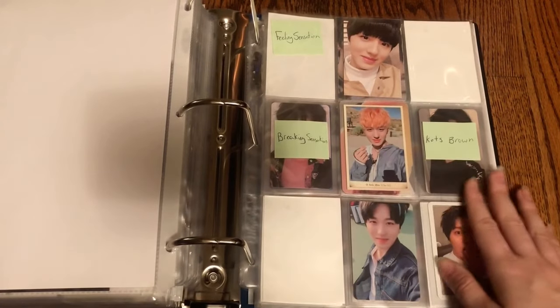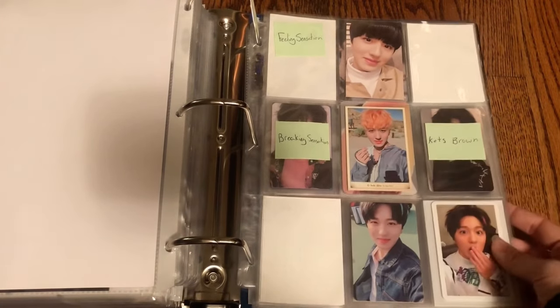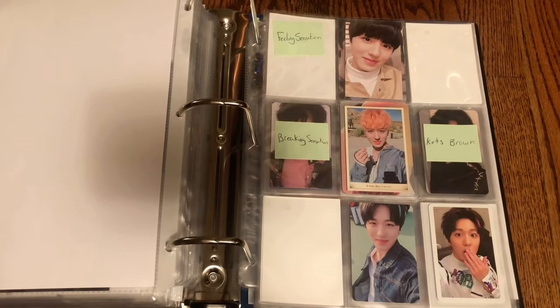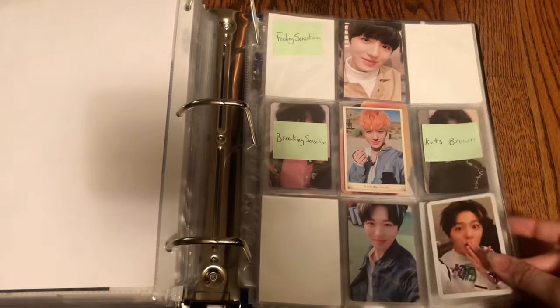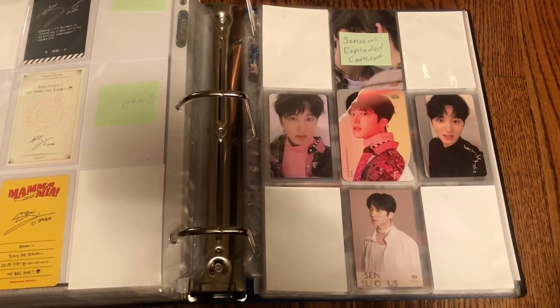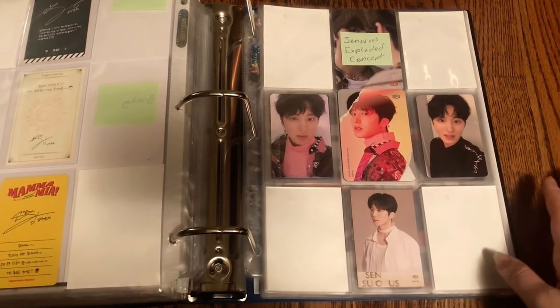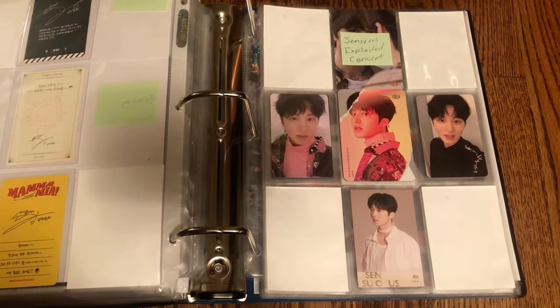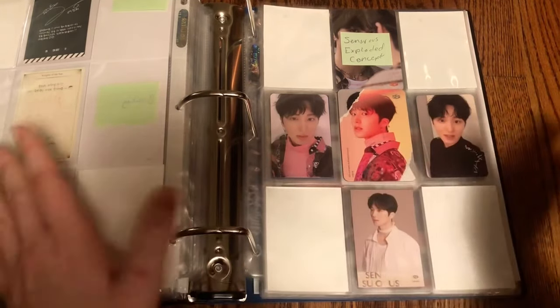Hopefully I can get these last few things in soon and then I'll be done SF9 until they have a comeback. That marks the end of this haul — or organizing video. That's everything I have to put away today. I hope you guys enjoyed. My trading Instagram is yeomansung in the description below. I hope you had fun watching — I'll see you guys in the next video. Bye bye!